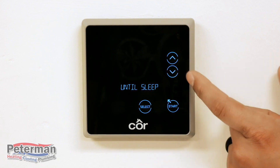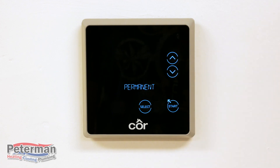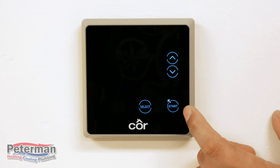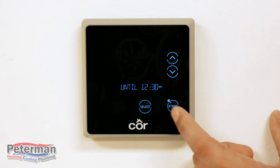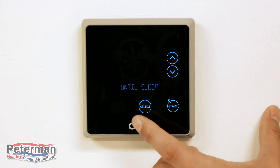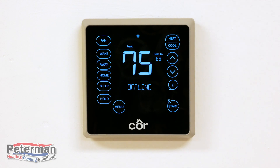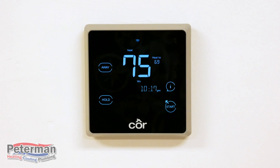You can also hold and cancel, permanently hold the Away setting, or adjust it to go back to the normal schedule at a certain time. For example, if you just want to hold until the Sleep setting, select that and it's going to stay on Away.